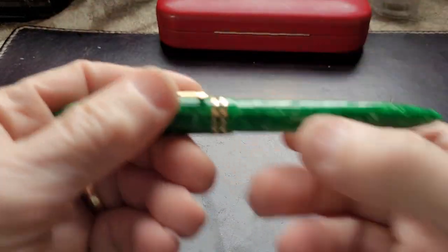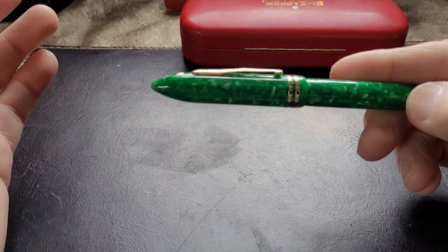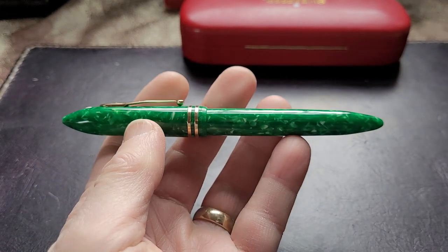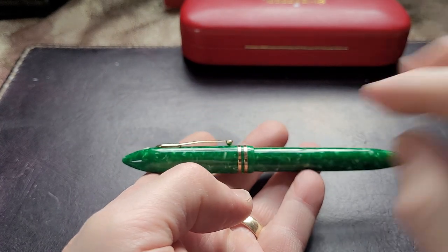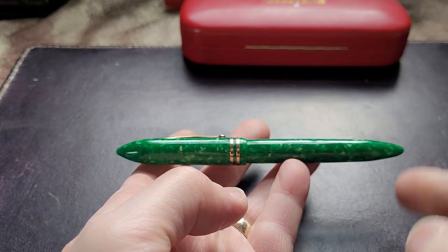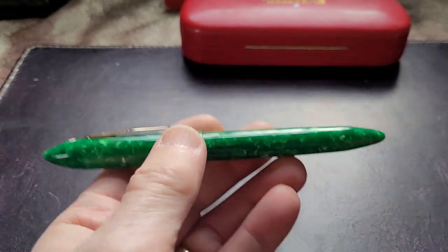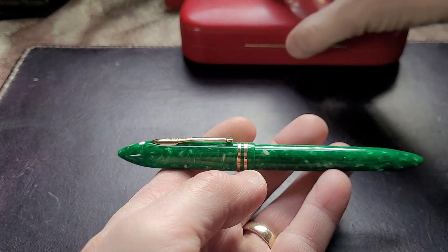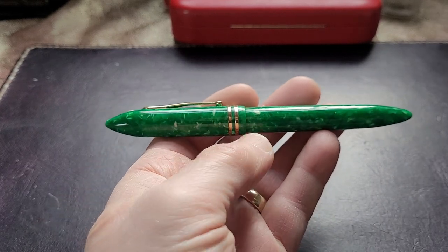Schaefer introduced the Balance - the original Balance - back in 1929. It was a new look pen in many ways. Now you look at it and you see a traditional cigar-shaped fountain pen, which so many companies have made. But the Balance was an interesting design because it was pointy. Before that, most fountain pens would be sort of squared off at the end - flat top, flat bottom. So in 1929 they came out with this rather interesting torpedo, cigar-shaped fountain pen - a new design trend. Others started to copy it, of course, and they were one of the big manufacturers at the time to bring out this pen.